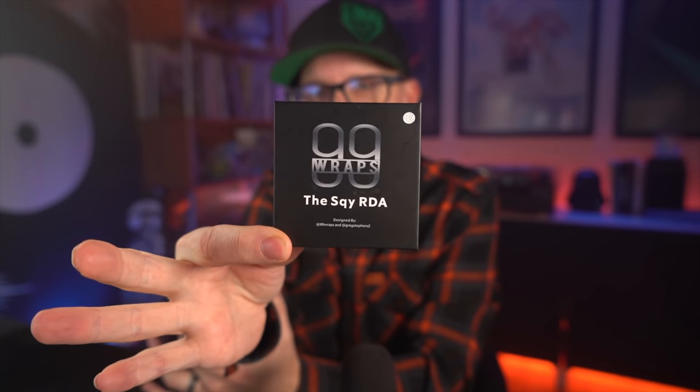What's up everybody, Grim Green back here today — thank you so much for joining me. We're going to be taking a look at the Squire RDA today from 99 Wraps, Greg Stevens. I keep calling it the Squire, which I think is hilarious. I've been using this for about a week and a half; I did a build on a vlog about two weeks ago. This is kind of the follow-up to that Rye RDA from about a year ago — it's got virtually the exact same airflow but a completely redesigned low-pro postless style deck.